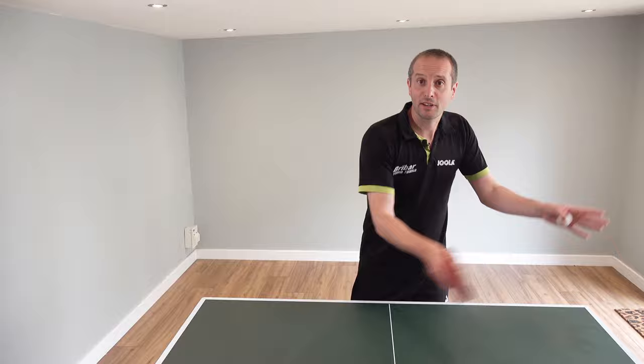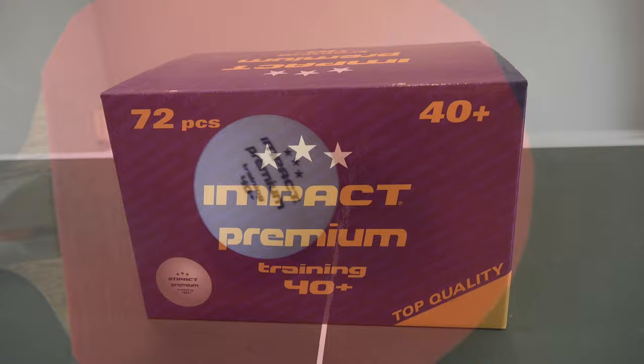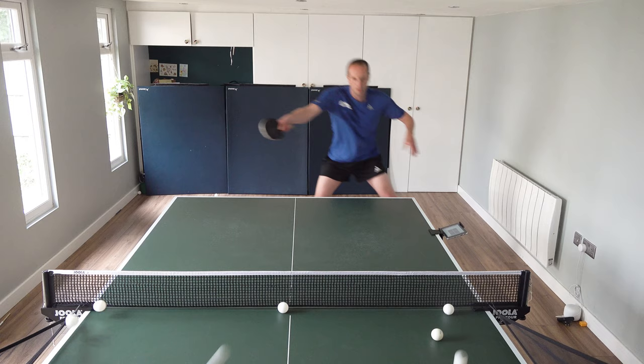If you need any table tennis equipment then go to Braibar Table Tennis. They sell a huge range of table tennis equipment including the impact premium training board, which I use during my training sessions and also when I'm training with my robot. Go to braibartt.co.uk.